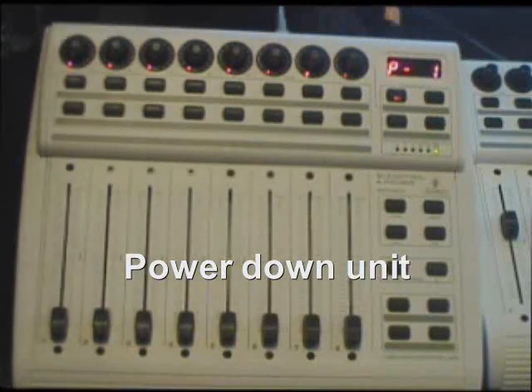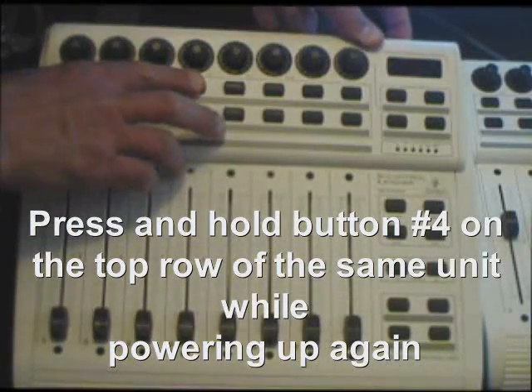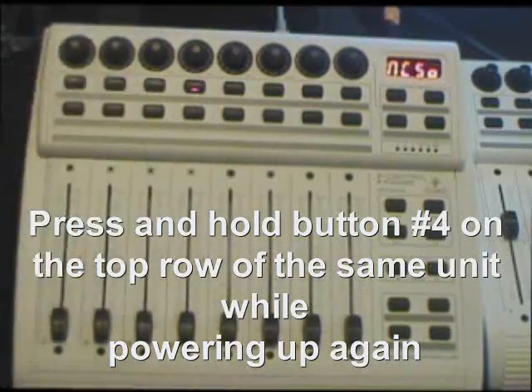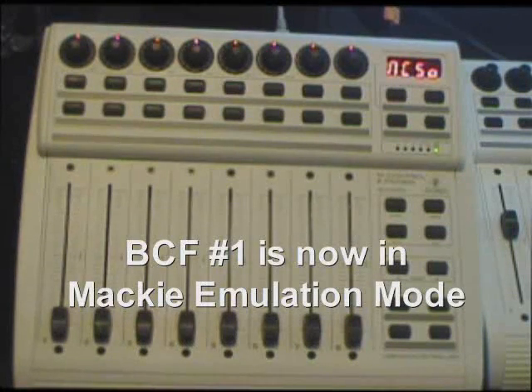Power down the unit, then press and hold button number four. Turn the power back on — this will now put this first unit into Mackie emulation mode for Sonar. And that's the first unit done, ready to go.